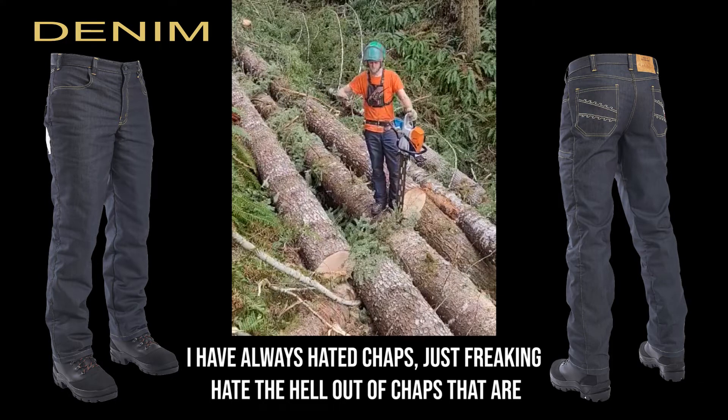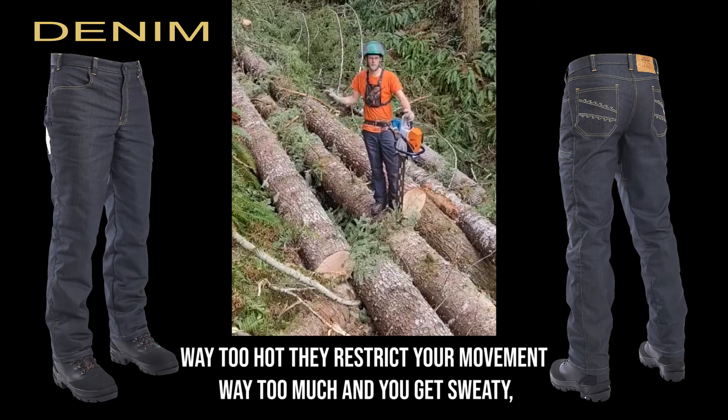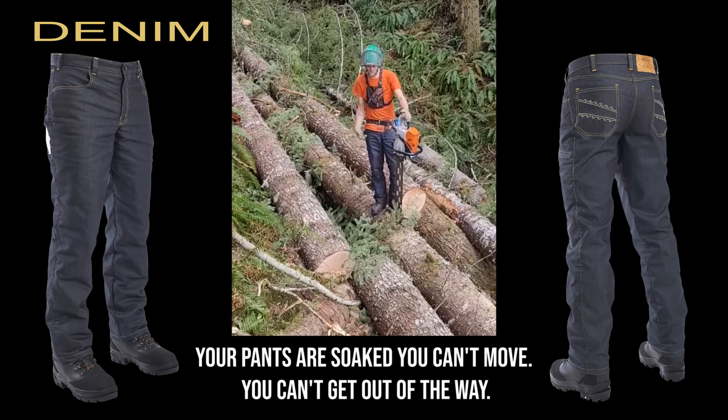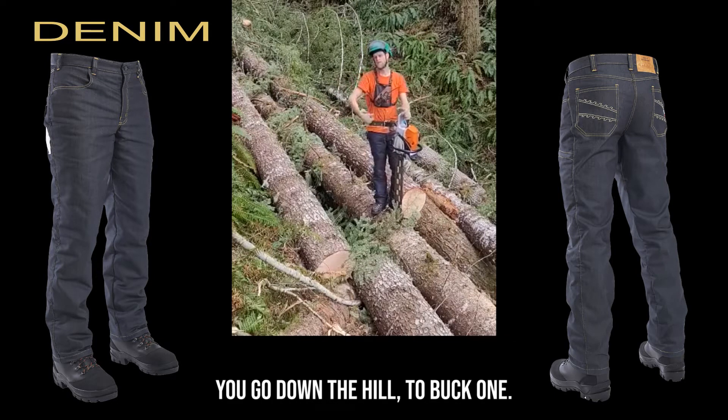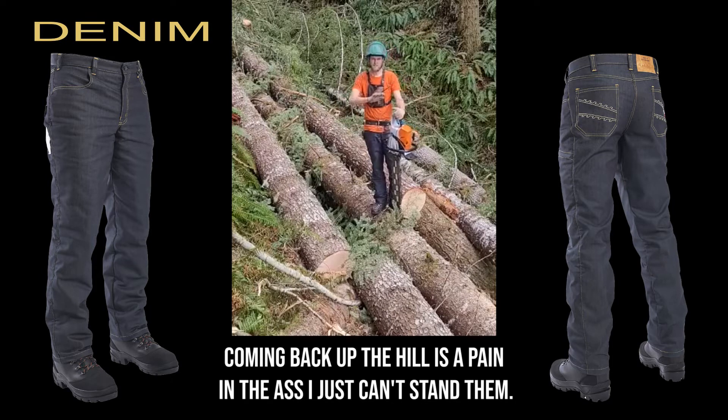I have always hated chaps — just freaking hate them. They're way too hot, they restrict your movement way too much, then you get sweaty, your pants are soaked, you can't move, you can't get out of the way, it makes your day miserable. You go down the hill to buck one, coming back up the hill is a pain in the ass. I just can't stand them.